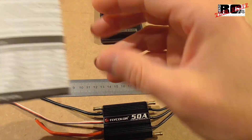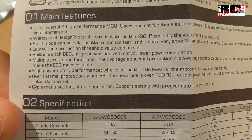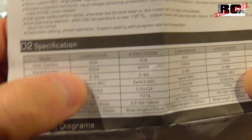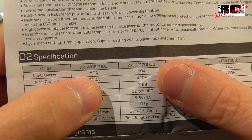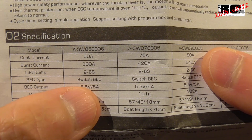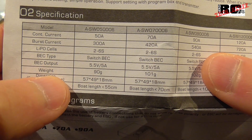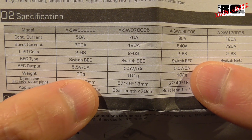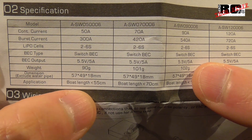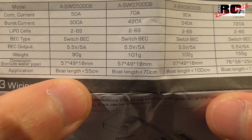Looking at the English version: on the first page you can see the main features, then the specifications. We have the 50 amp version with a burst of 300 amps, 2–6S, BEC at 5.5 volts and 5 amps, and the stated 90 grams weight — which as already mentioned is actually 99 grams. It also shows the dimensions and the boat length this ESC is intended for.